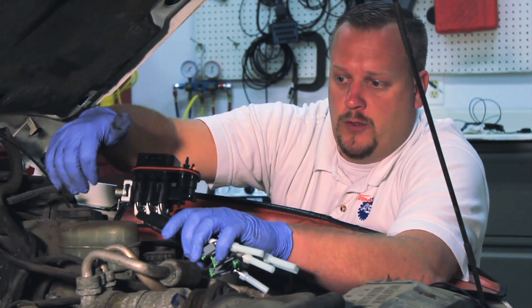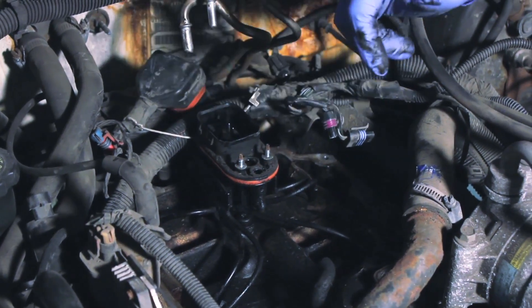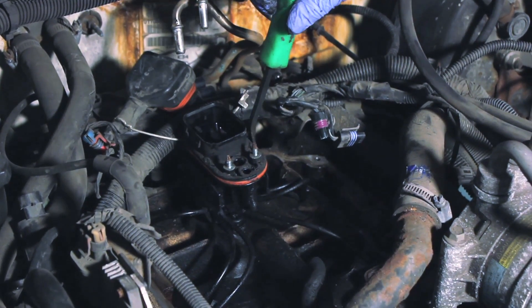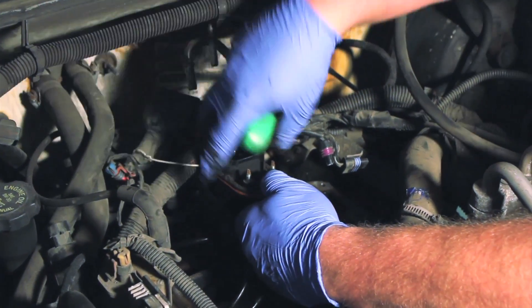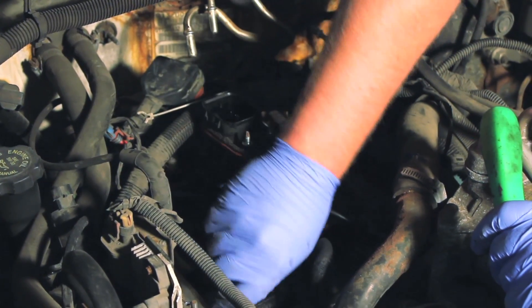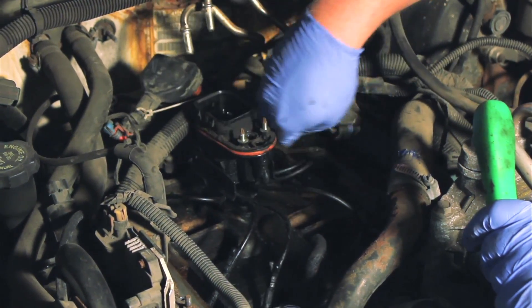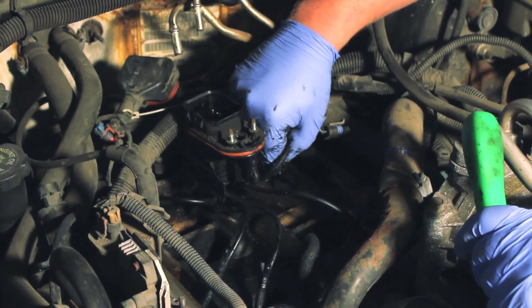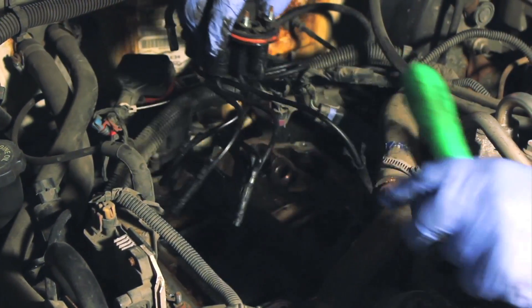Let's remove the old injector unit. We're going to use a small pry bar or screwdriver — there are a couple of retainer clips holding the main body in place, so we gently pry against it and pop those clips out. Once we get the complete unit loose, we can remove the poppet tubes. We'll work our way around gently squeezing the retainer tabs. Sometimes you might have to twist or wiggle a little bit, but they should come out with very little effort, and once everything is released, we can remove the entire unit.